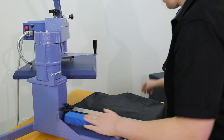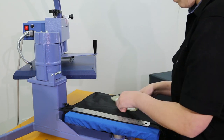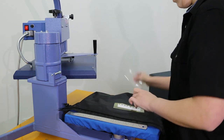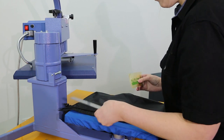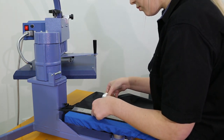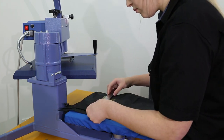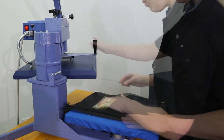We're measuring 10 centimetres down from the top of the jacket and 3 centimetres from the zipper. To avoid marking or melting the jacket, we're using print low temp vinyl. This vinyl is rated for nylon, treated fabrics, and for application on heat sensitive fabrics, as its application temperature is 100 to 110 degrees.